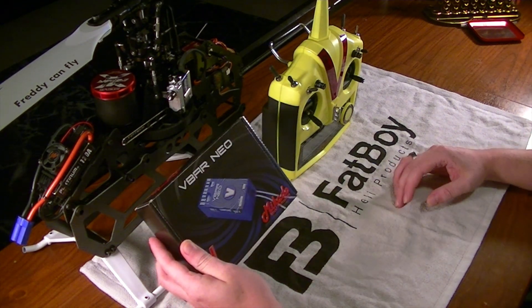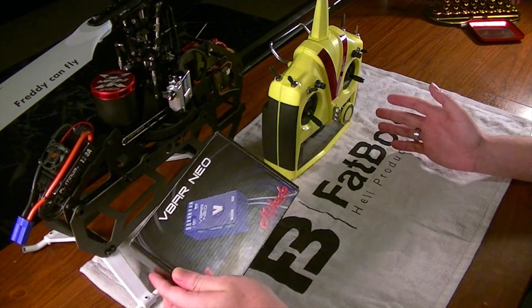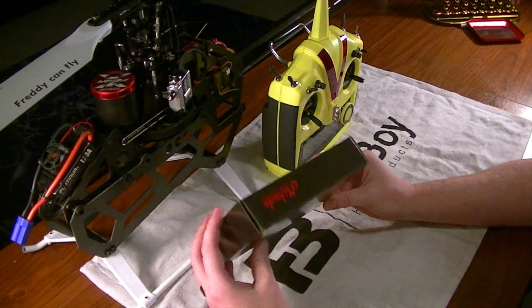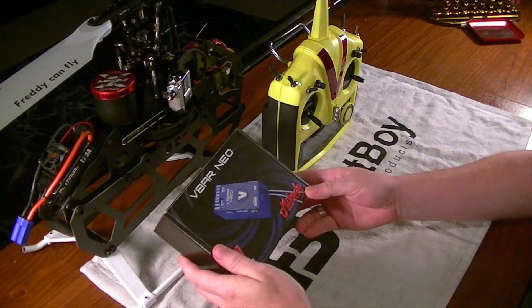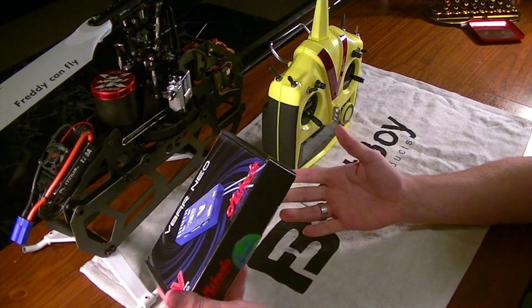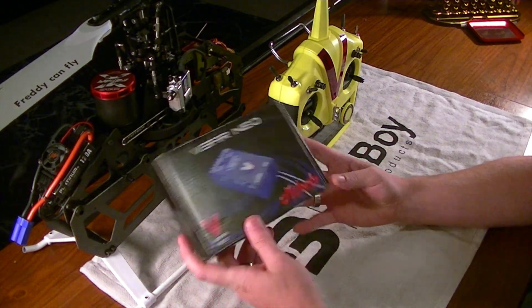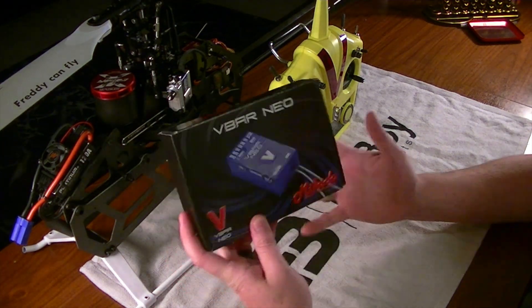I'm pretty excited over this. I've been wanting to get my hands on this for a long time. As most of you guys know, I try to do just about any product out there that I can get my hands on to help with the wide variety of products that they have and support. The V-Bar setup has kind of been on the back burner for a while, but I finally got one.